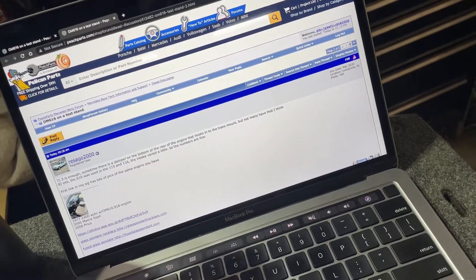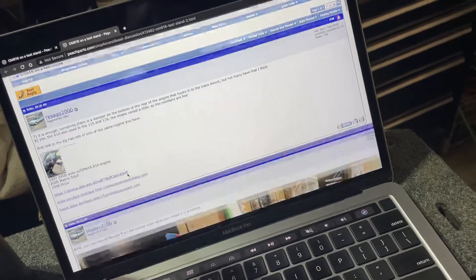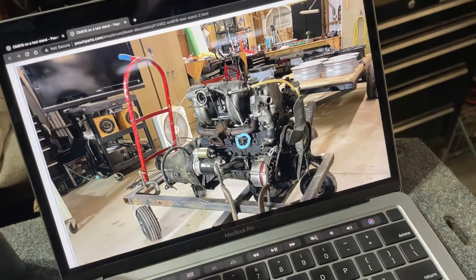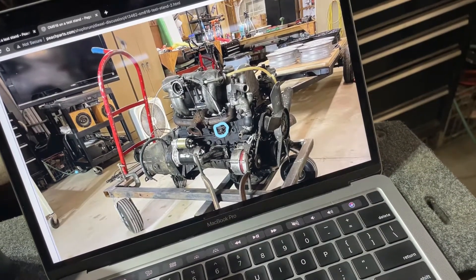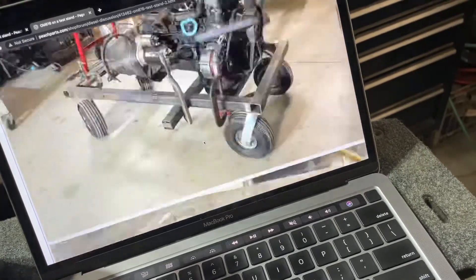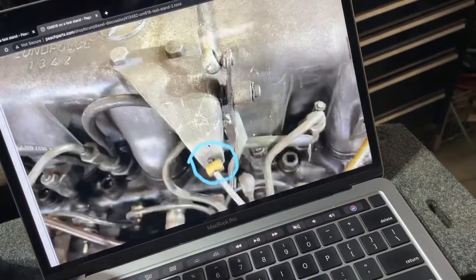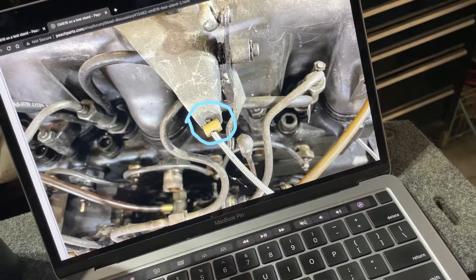Three engine mounts is enough — cool, thank you, and the part numbers are good. Control the throttle from there — yeah, that's true if we just need to do the butterfly. But I think we need that hook over on the injection pump as well. I think this is the idle adjustment, or at least that's what the previous owner said.